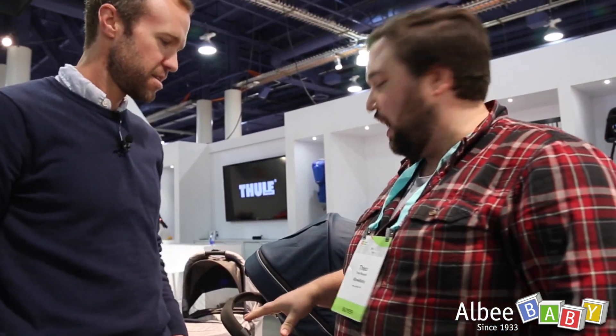Hi, this is Theo from Albi Baby. I'm here with Chris Ritchie from Thule, and he's the PR and communications manager. We're going to go a little more in-depth this time with the new Thule Sleek.